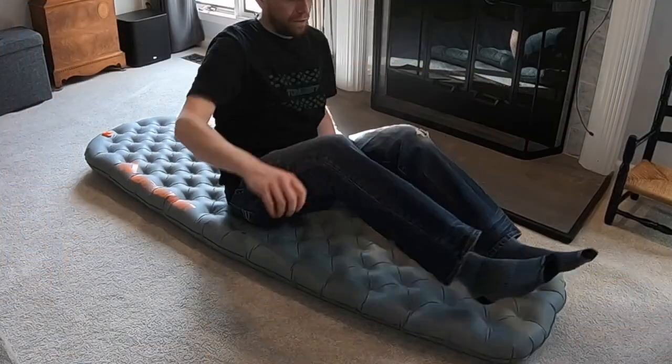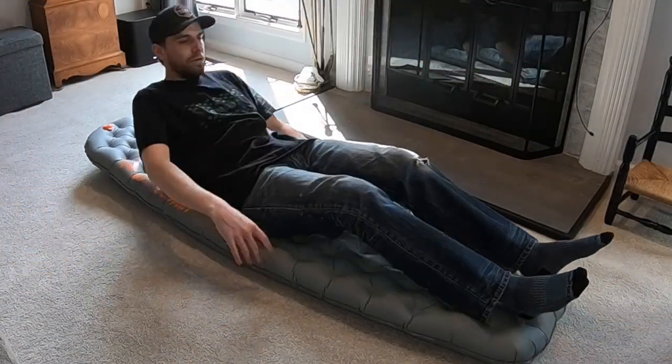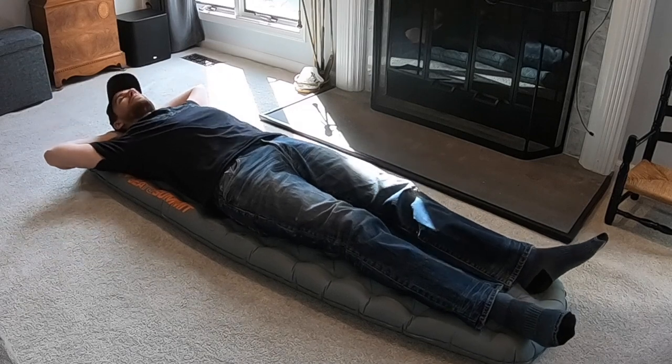You do have a couple more bells and whistles with this thing. I could have opted for a torso-length or three-quarter-length pad, but comfort is important to me — especially getting a good night's sleep. I like to push the miles; I do double-digit miles every day if I can, and in warmer months I'll push 20 to 25 miles in a given day. So making sure I get a good night's sleep for rest and recovery is essential. I'm more than willing to sacrifice some weight for extra comfort.